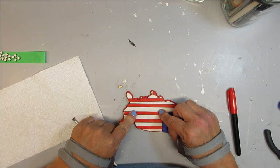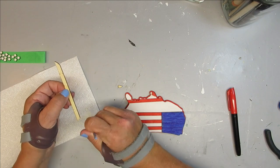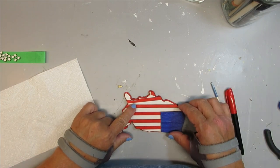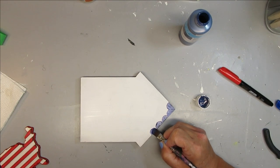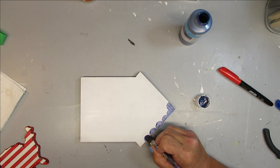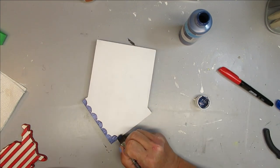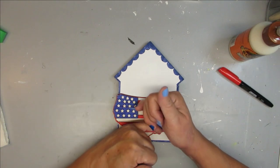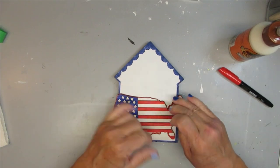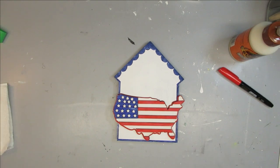With hot glue you're basically putting it down and then it's stuck — you'd have to pull it off and possibly wreck your pieces if you needed to change the positioning. Once the red was dry on the back of the house I painted the front white, and the sides and top are in a navy blue color. I added a little scalloped edge on the top of the house to give it more of a festive look. I also drew a small blue border all the way around the sides and bottom, and now I'm going to glue on my little American flag in the shape of the United States right at the bottom of the house. I'll write the word 'home,' freehand it with markers, add a few more embellishments, and this one is finished.